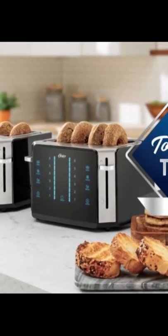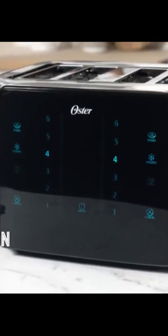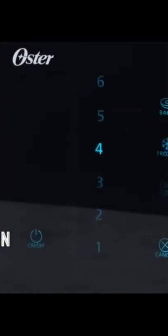Warm and crispy just got an upgrade with the Oster Touchscreen Toaster. The responsive interface lets you choose from six toast shade settings and three preset functions.